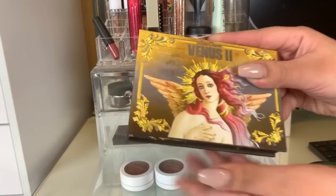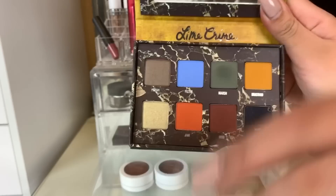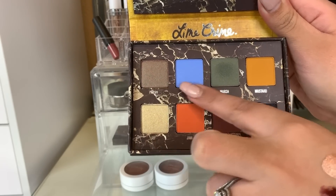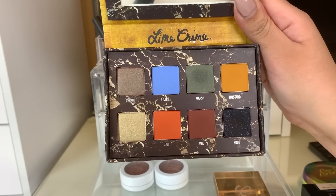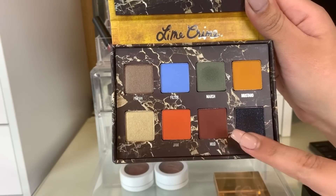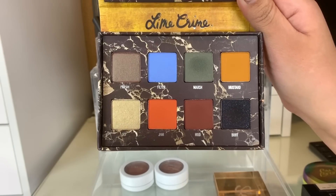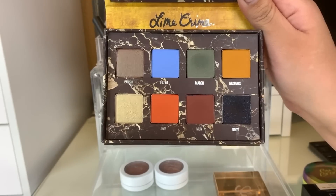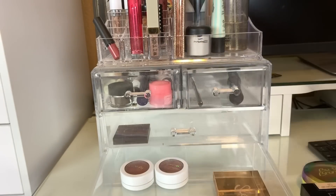I also used this Venus 2 by Lime Crime. I like to keep the plastic inserts in my palettes, and I used all of the shades except for these two shades right here. This palette is really pigmented. I love how the color scheme is kind of different but still wearable — you get like a little bit of everything. It's not just a normal palette of neutral shades. I do like this palette. We are going to put this away and pick another palette to use.